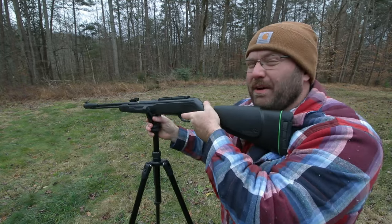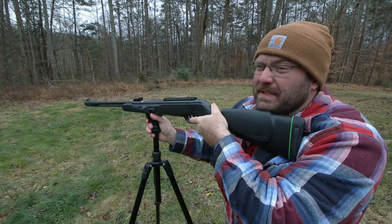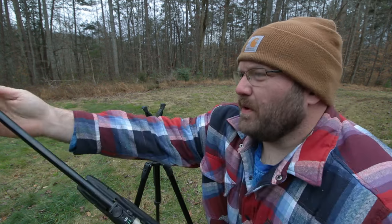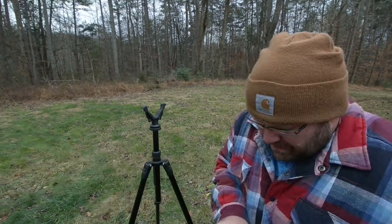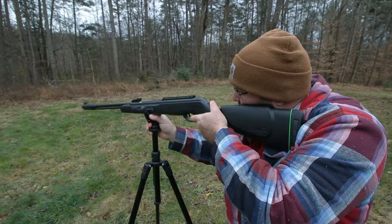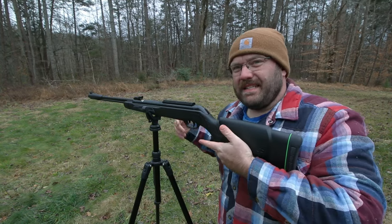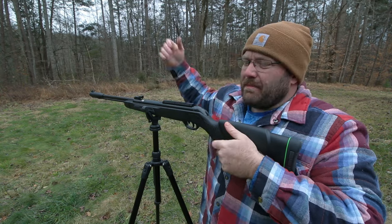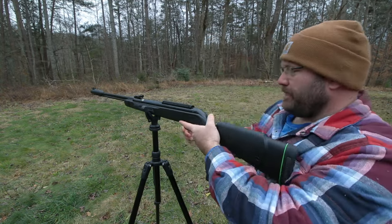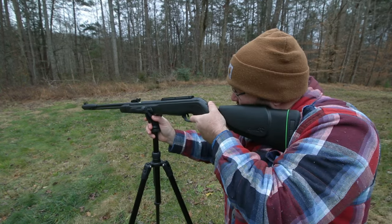I'm still grateful. Hope you guys are getting out — hope it's a little warmer where you are. The trigger honestly doesn't feel that bad, kind of spongy. We'll see what kind of group this thing will do. I can't remember if I cocked it or not — I did. Let's do one more. I'm in a hurry and slightly lazy today, and my shooting table got blown off into the woods in a windstorm, so I haven't fished it back in. You're probably going to want to use the artillery hold with something like this, even though it is still an under lever.